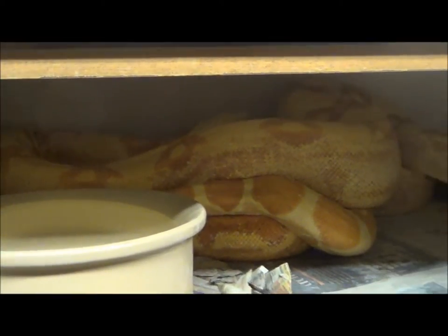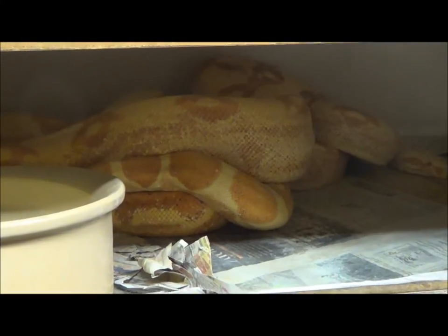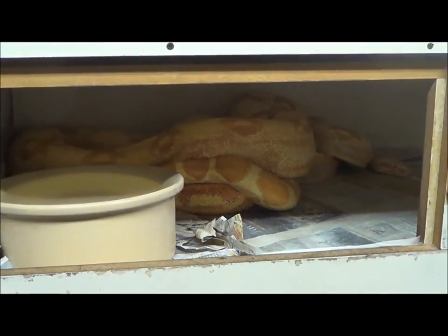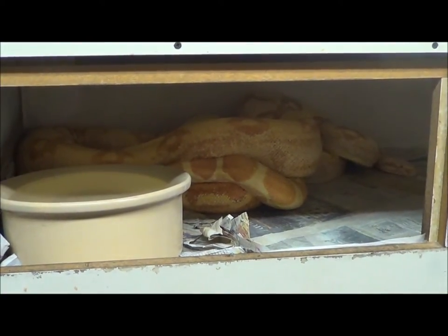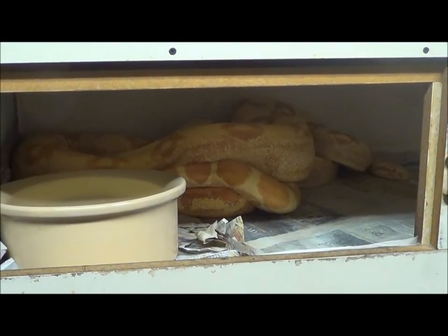Frank and I painstakingly looked through these things for a long time when they were first made — a long time. And believe me, it wasn't as easy as looking at them as adults and saying, "Oh my god, what is that thing?" It wasn't that easy.